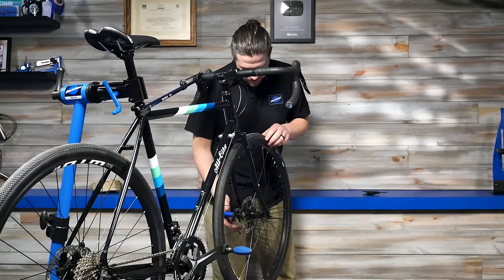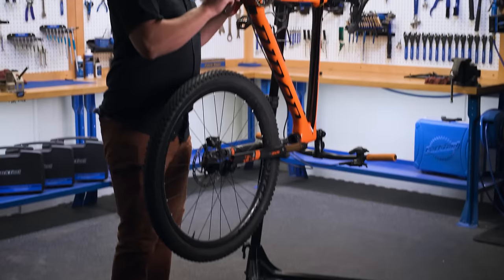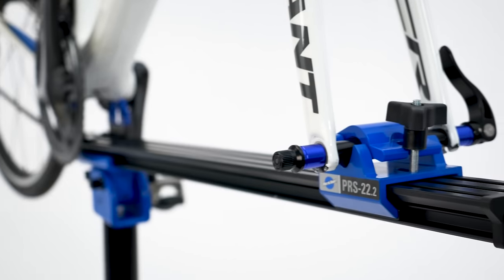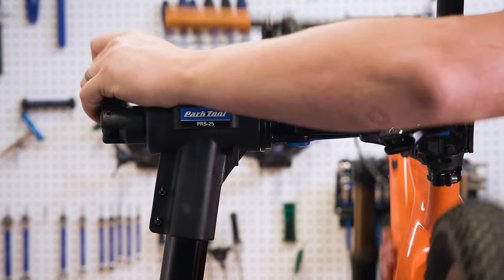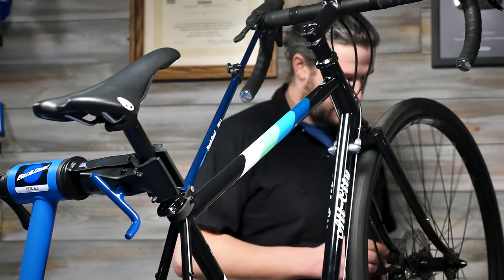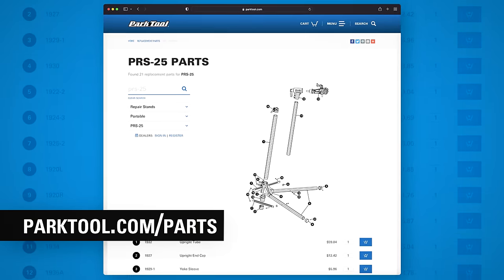All of our stands feature the basic things you should expect from any bicycle repair stand. They provide a stable method of holding nearly any bike off the ground for adjustments, cleaning, and repair. With the exception of the cradle-style PRS 22.2, each stand has a sturdy clamp that is height adjustable and rotates 360 degrees, allowing you to put any part of the bike within comfortable reach. Park Tool repair stands are backed by a limited lifetime warranty against defects in materials and workmanship.